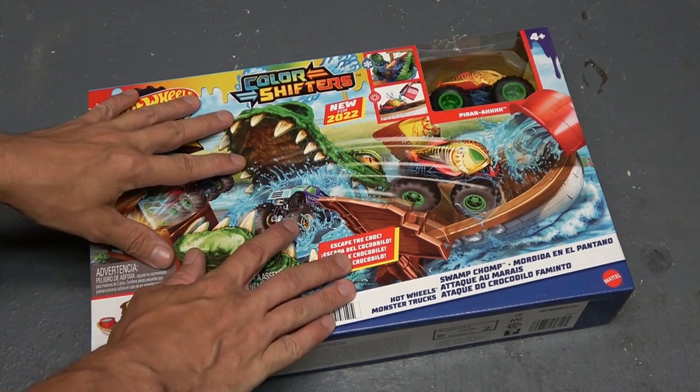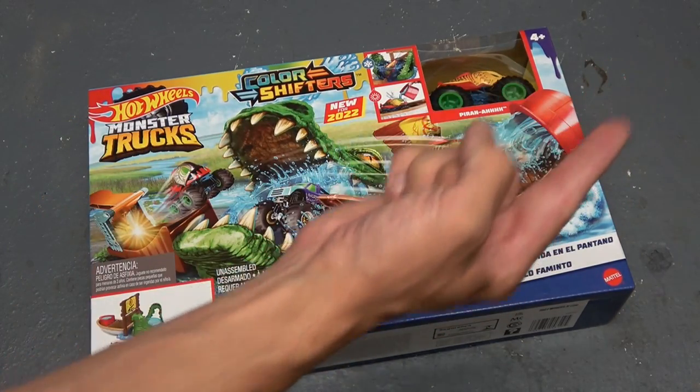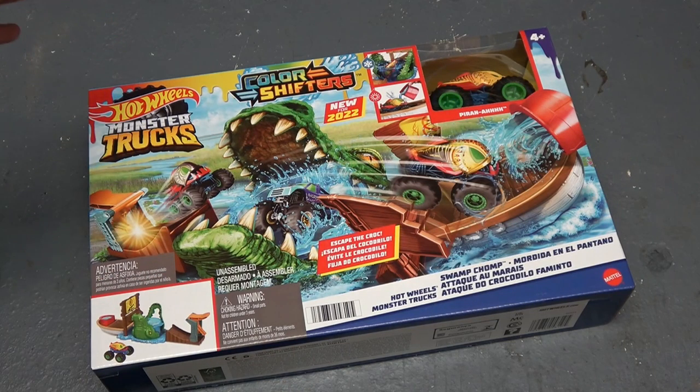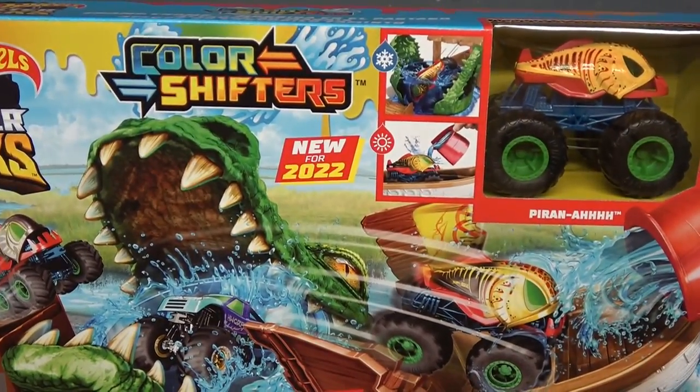Before I get too far into the video, I'll put the Hot Wheels playlist and a card up at the top of the screen so you can go back and watch every single one. Let's be honest, they're all masterpieces. The Swamp Chomp, new for 2022 — let's check out the back and see what we got.